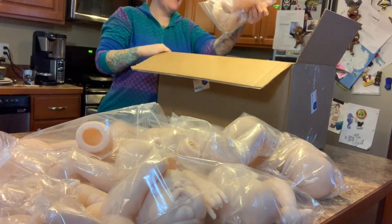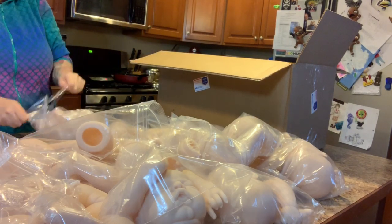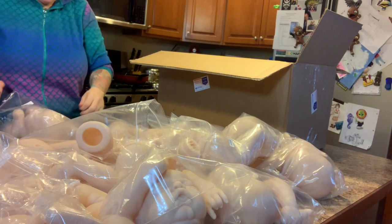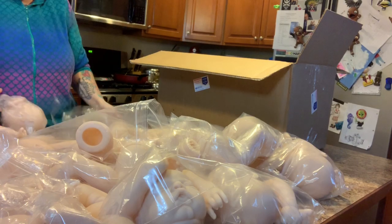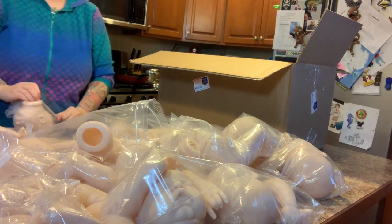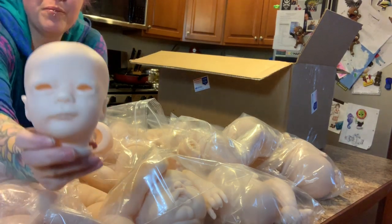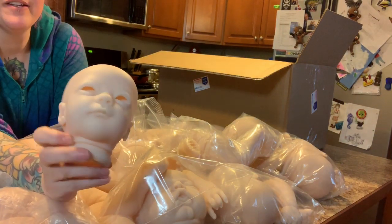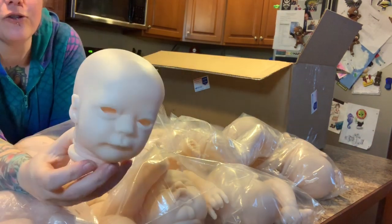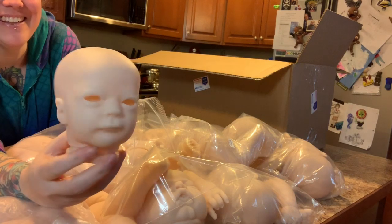Let's see what else we have. This one's Ashley — let me get her out of all this plastic. They like to come to me suffocated, and then poof, I set them free! This baby is really cute — it kind of reminds me of Tank actually. It has like a super cute mouth — oh look at you, you're so cute!